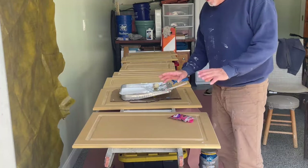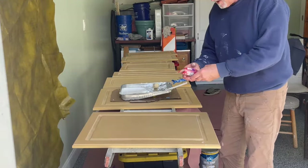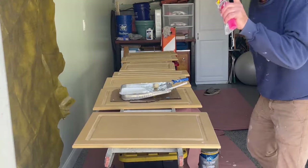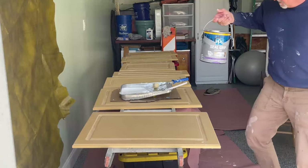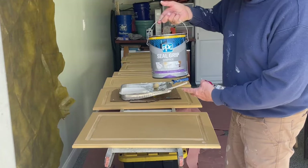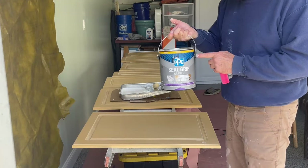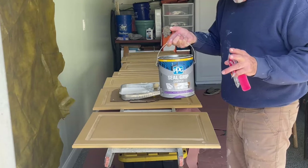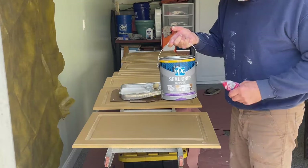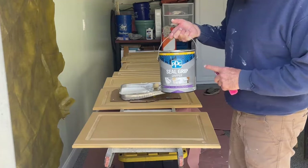Now I'm getting ready to prime the doors. For primer I'm using this — it's Seal Grip Gripper by PPG, I got it at Home Depot. I'm showing you this because it's probably the best one I've used — it's a good primer, I really like it. I've tried a lot of them. This is a latex, water-based primer. A lot of people say use oil base, but this works great, and anytime I can get away from oil-based I'm all for it.